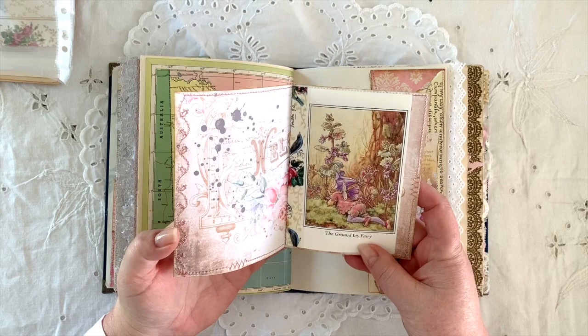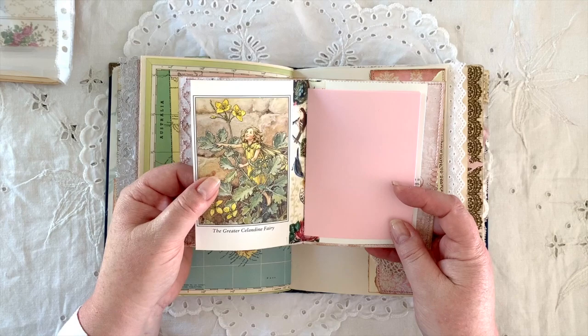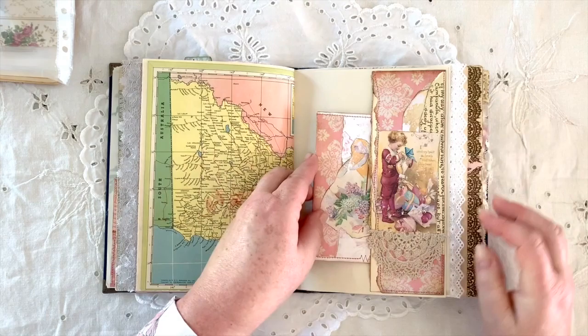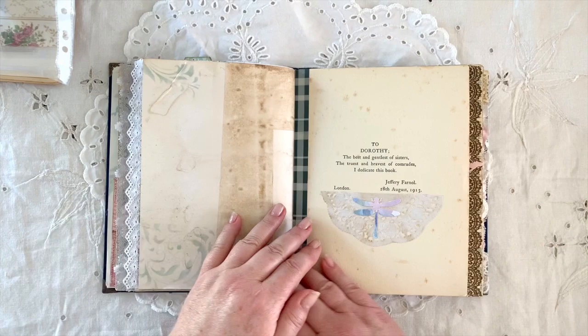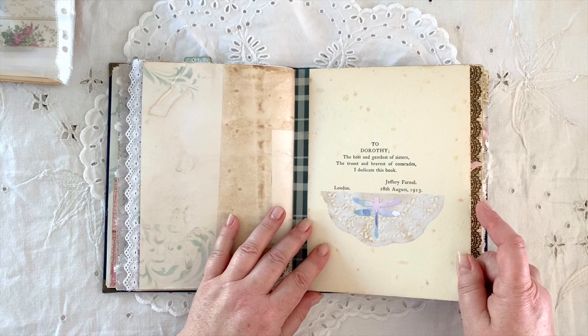The Ground Ivy Fairy — and this little booklet, look at that beautiful washi tape. And then the Greater Celandine Fairy, I think — beautiful pages. White Bindweed Fairy. That's amazing — Song of the Bee, Orchard's Fairy — that is so amazing. And that tucks nicely in that tuck spot with a lovely piece of doily and some collaging there, and some more of that beautiful wallpaper, really stunning. 'To Dorothy, the best and gentlest of sisters, the truest and bravest of comrades, I dedicate this book' — isn't that amazing? 1913.